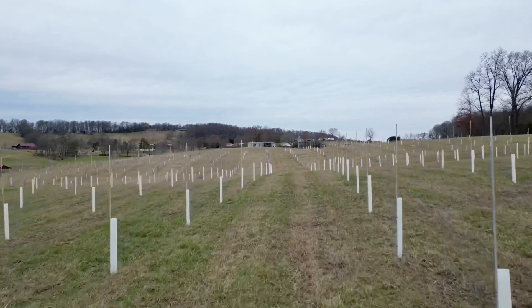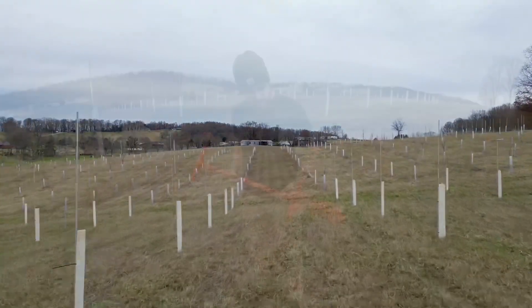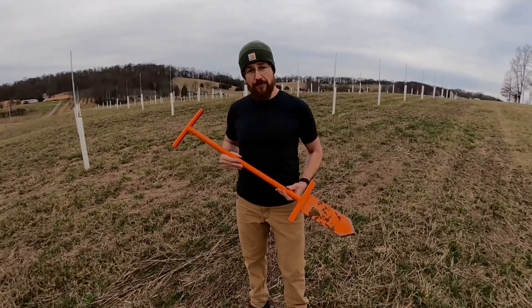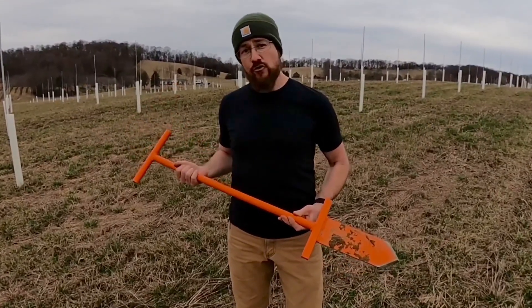The secret is right here — this is called a dibble. A planting dibble is probably one of the most useful things you can buy for planting trees, especially if you're on a large scale like we are here. I'm going to show you how you can literally plant a couple hundred trees by yourself using something like this.